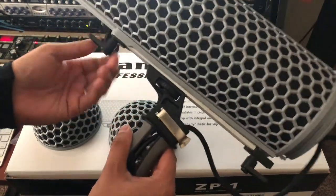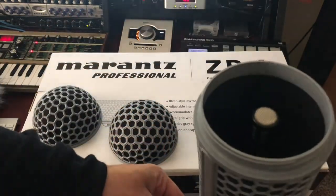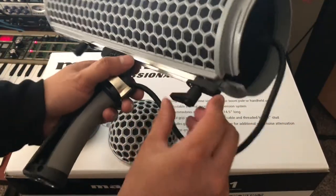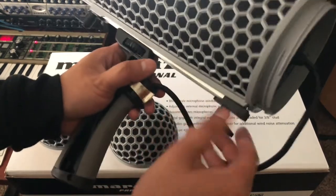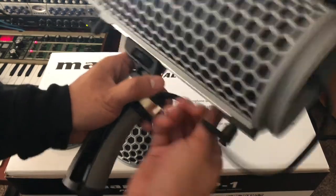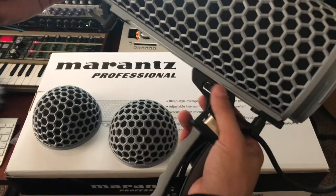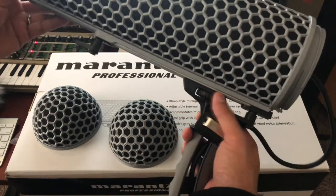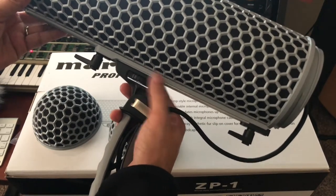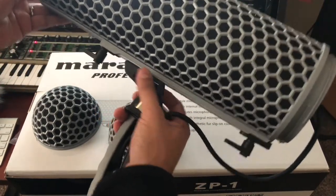This is a real good alternative for the Røde Blimp — same build, just crazy value. You can move and tighten each side, and you can actually adjust the handle on the rail itself. Loosen it, push it forward or pull it back for more reach, then tighten it up. I'll just keep it in the middle.